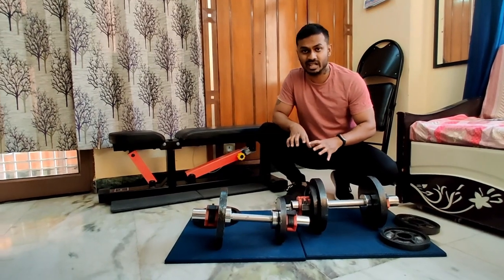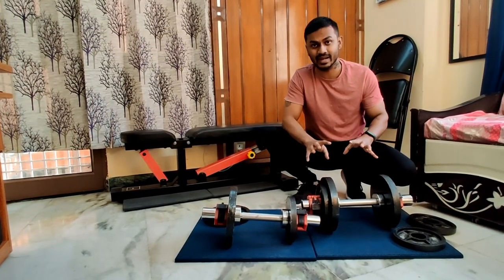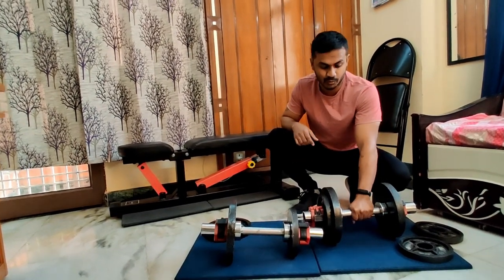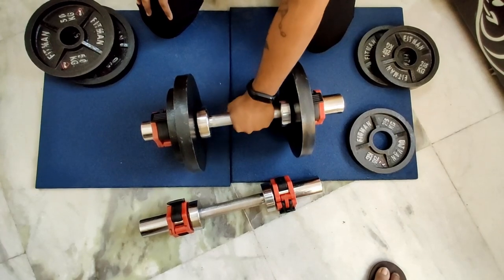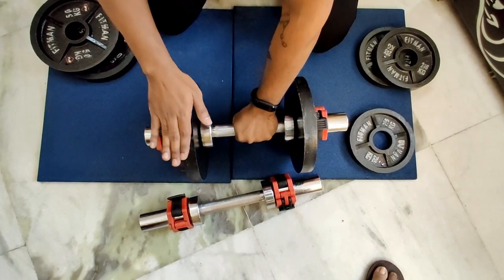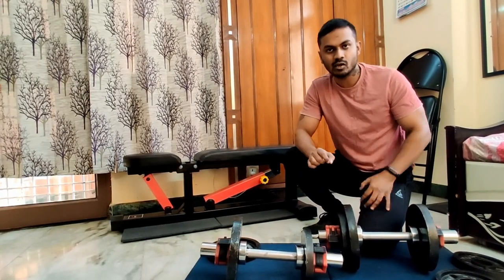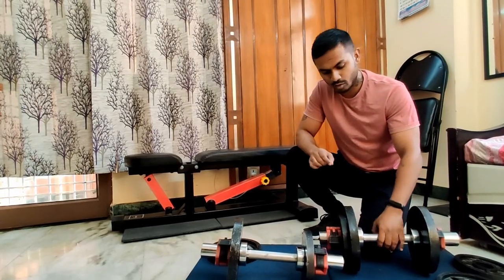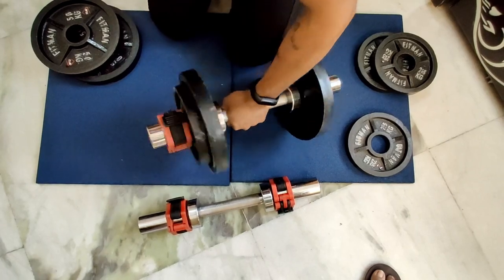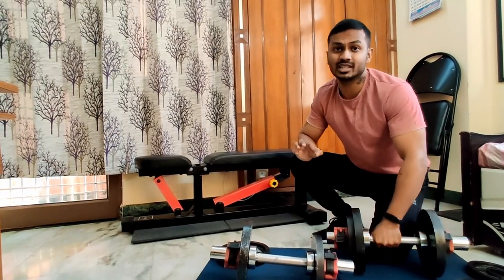Now, if we need to talk about weight distribution with these dumbbells, the weight distribution will be different — one side is heavier than the other. Personally, I put my grip on the side where the weight is more, so that my wrist compensates for the imbalance.